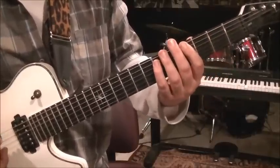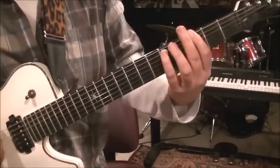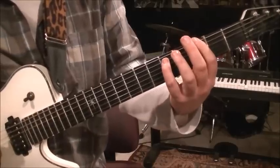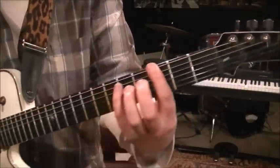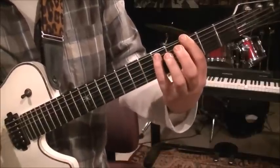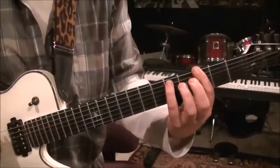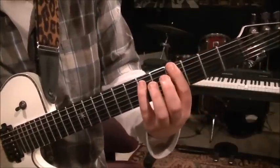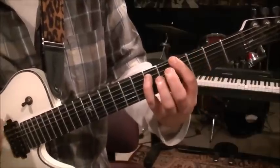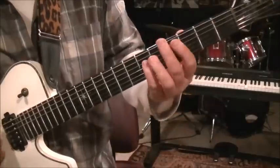The third one starts the same way, and then right here's where it changes — 3E, 5A, but bar the third fret because they're going: 3E, 5, then 3E, 3, then 3E, 5, and 3E, 3, then 3E, 5, and then 4E, 6A twice or three times. Then you go back to the first one.